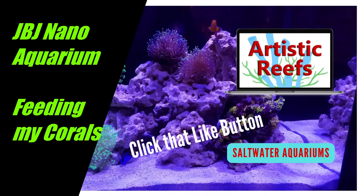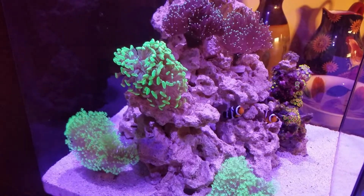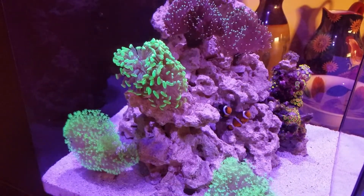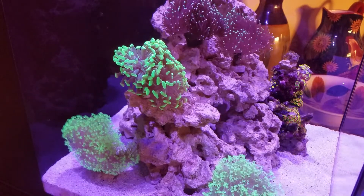Hey guys, this is Gene over at Artistic Reefs. Hope everybody's doing well today. In this video I just wanted to show you guys me feeding my corals and how the corals react to the food I'm giving them.